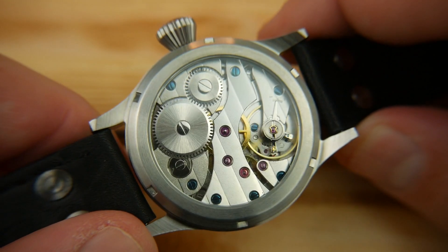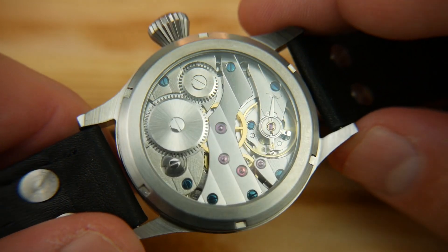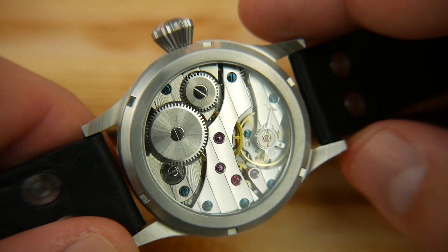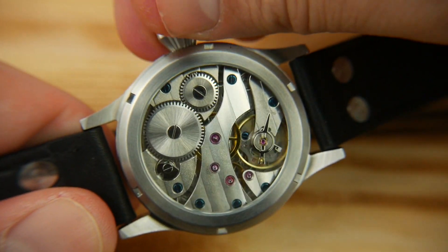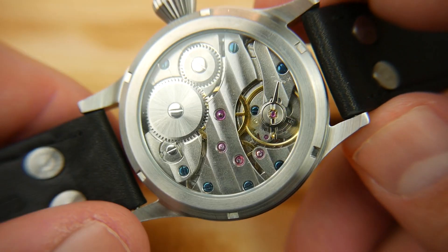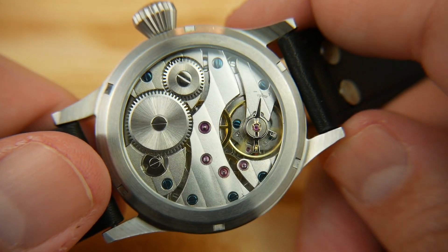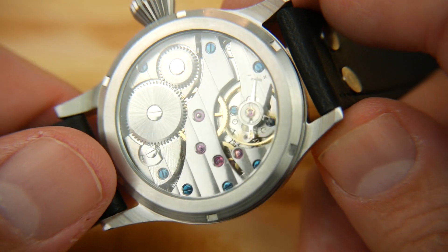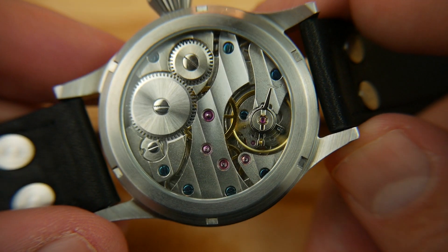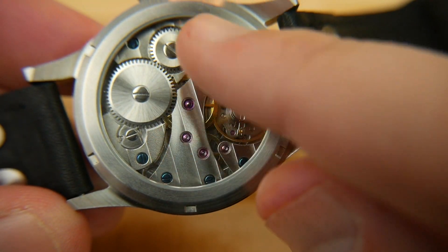The Seagull ST36 is an exact clone of the ETA 6497, a very prolific manual hand-wound movement — a true workhorse with a great 50-hour power reserve. It's not a hacking movement, very much old-school. Seagull has been around for a while, but over- and under-lubrication is always a big issue with these. I'll be honest: when I got into this one it's a little bit excessive on the lubrication — you can see it throughout the movement on the flat surfaces.